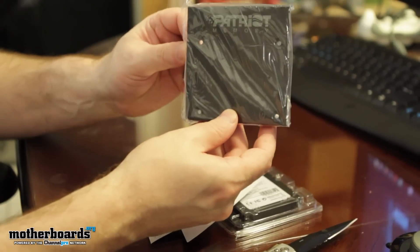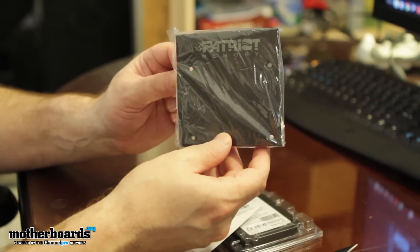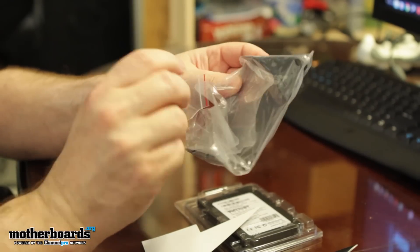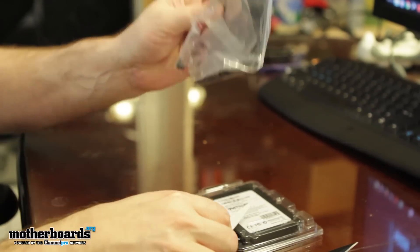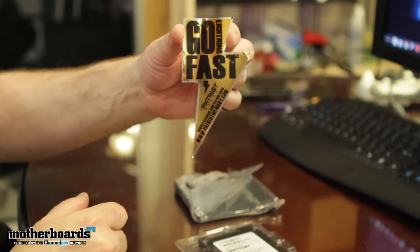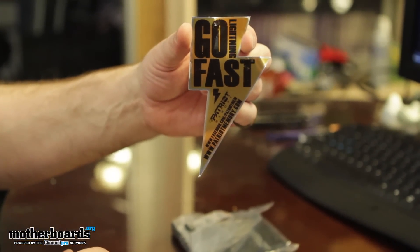So this is cool. Patriot includes their own little bracket inside of here. So if you've got an older case that doesn't fit an SSD, they give you the included bracket so you can mount that and stick it inside your normal bay — pretty cool stuff. Also got the go-fast, lightning-fast SSD little sticker here.